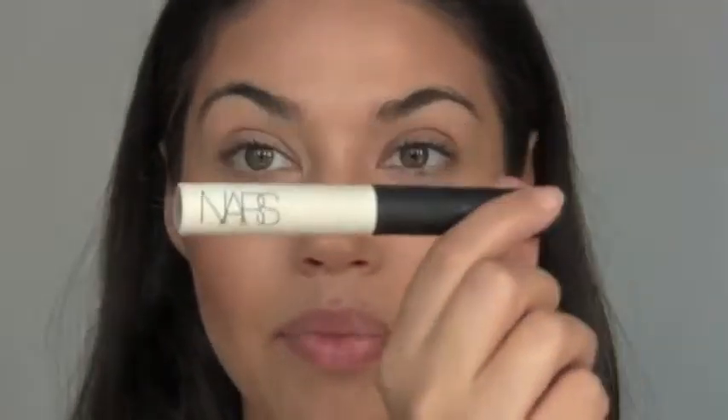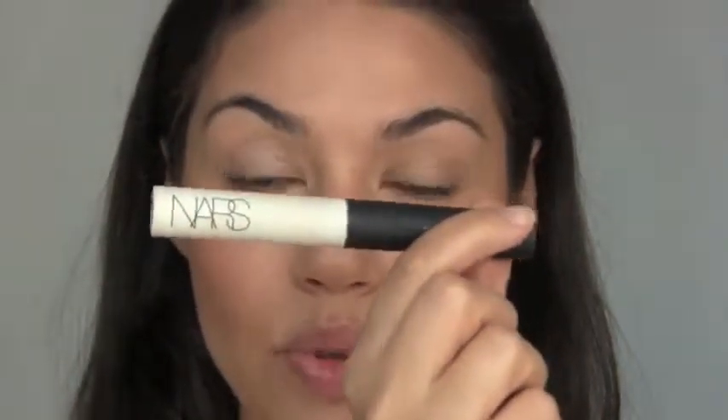Prep your eyes with a bit of eye primer — I'm using the NARS Smudge Proof Eye Primer. Apply it to your lid and blend up and out, and apply a little bit along your lower lash line. Next, using a flat eyeshadow brush — this is Mint 22 — I'm taking the color Wood Winked and packing that color onto my lid about three-quarters of the way, starting from the inner corner going to the outer corner.